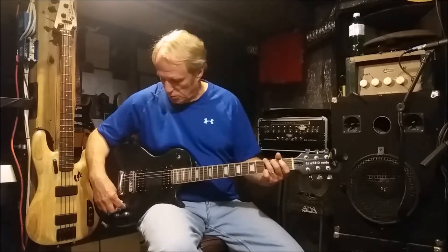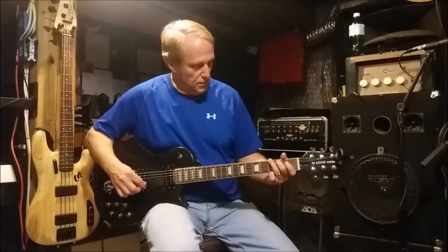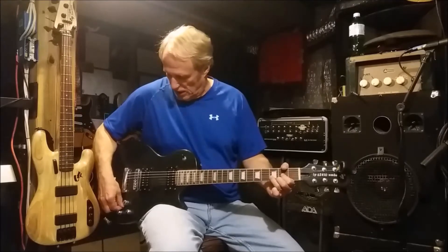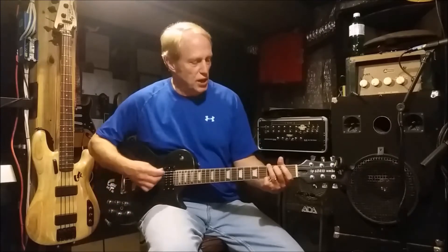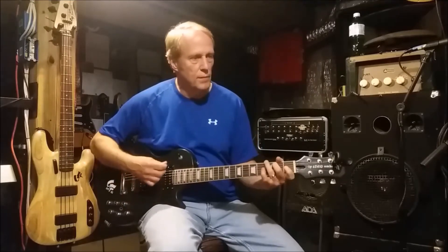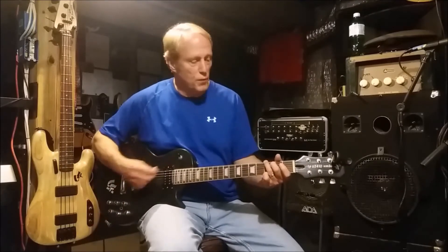You can hear how it changes as we walk through this. Now let's go back to the reverse polarity setting for a second. With it in the middle you get this sort of sound, and as you close the potentiometer you get more of the reverse polarity setting. You can hear how the tone changes. Then bring it back to the middle.